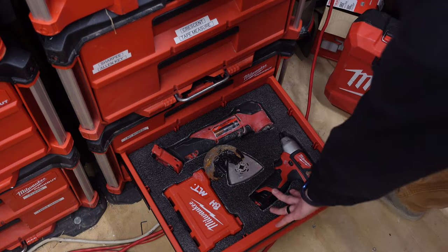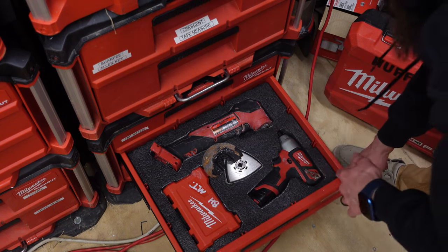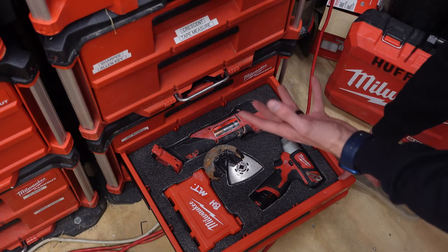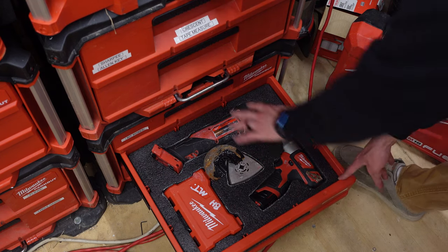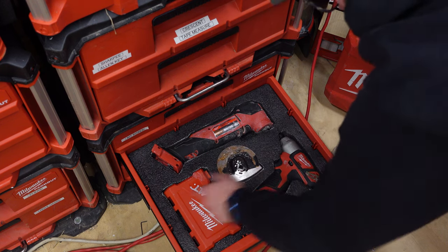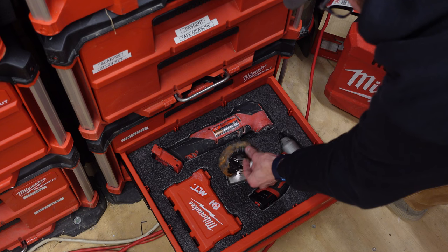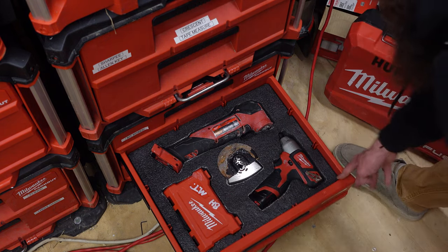In this next drawer, I have my M12 impact, which I love for quick little installs — if I'm just hanging something on the wall or putting a garbage disposal in a cabinet. I also have the multi-tool placement here with the sanding attachment and drywall blade, and I cut this out for the multi-tool blades to lay in there as well.